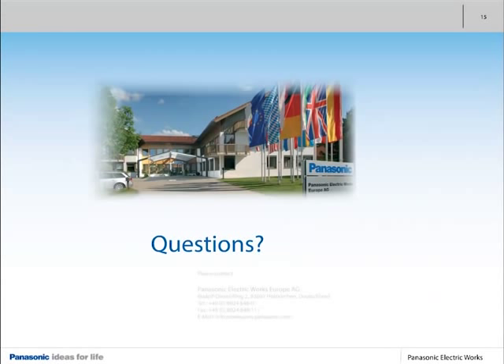Would you like to learn more about Panasonic PhotoMOS relays? Please contact us at any time.